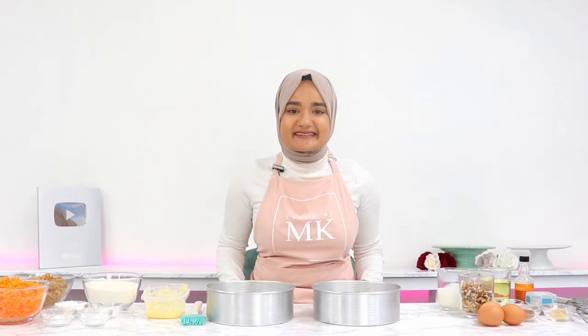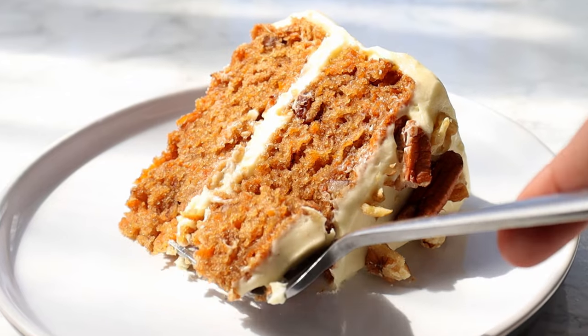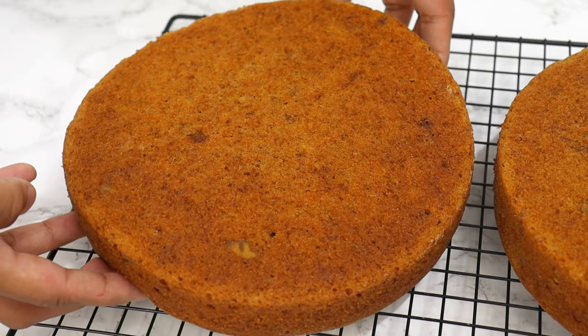The idea of carrot cake in itself is kind of strange when you think about it, but you will not believe the even stranger ingredient I use in my recipe that results in the most deliciously moist carrot cake.